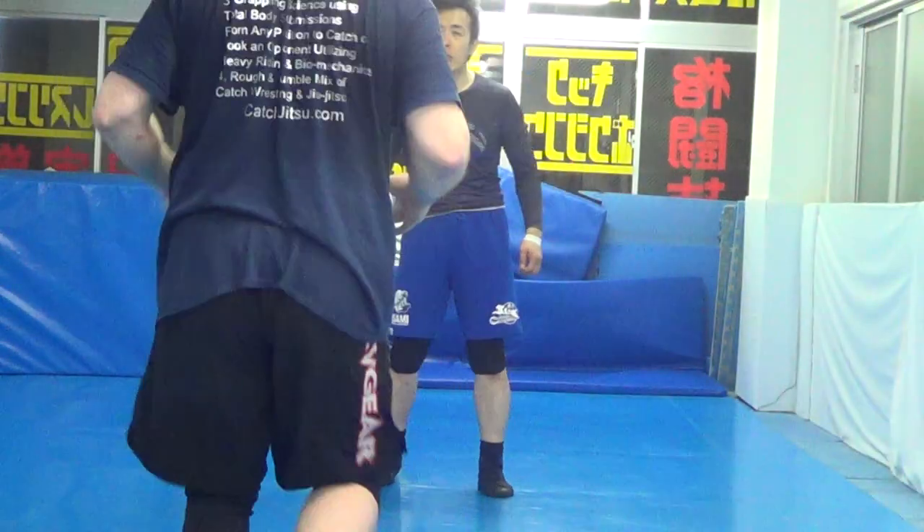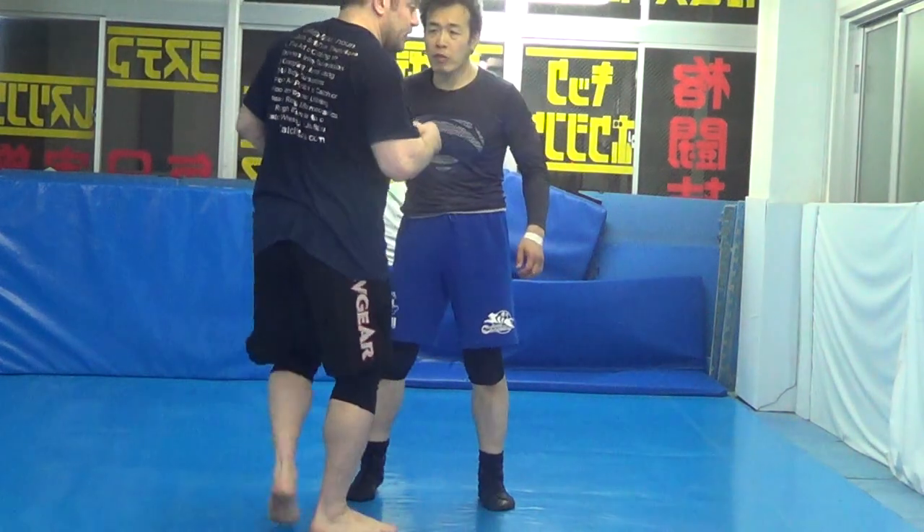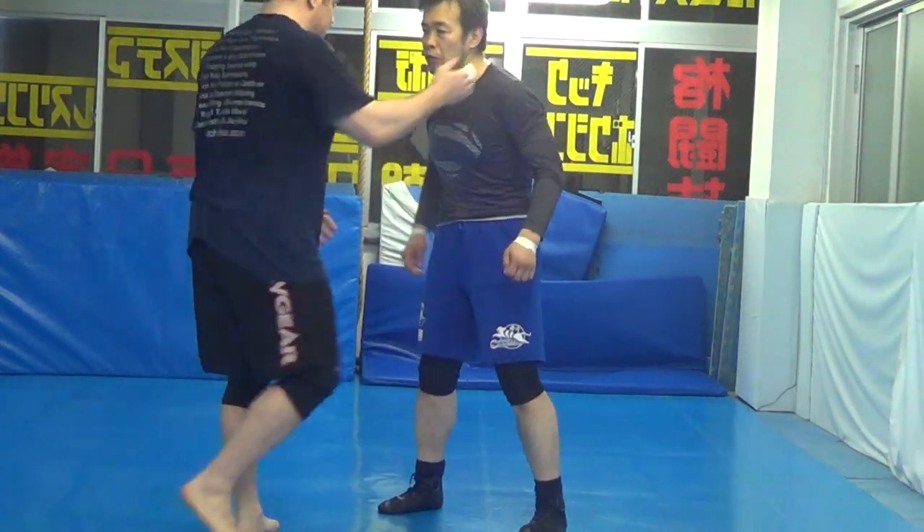Okay guys, hey, Dan the Wolfman here. I'm going to go through four techniques getting to the back and then various takedowns and submissions from back control. First one: duck under to the back to hip crease takedown.